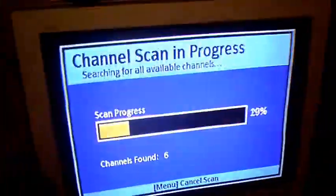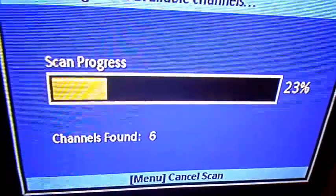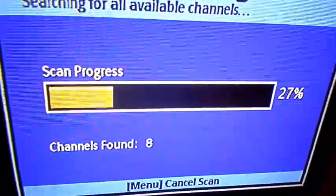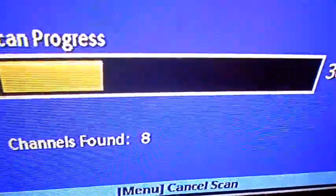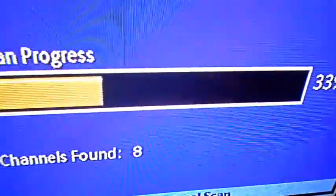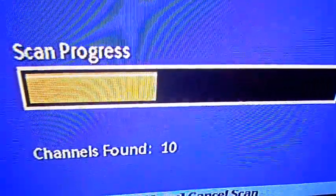I'm channel scanning right now. It's at 19%. I got 6, 22. So far: 7, 8, 9. I usually do get 9. 10. I've never gotten 10 before.